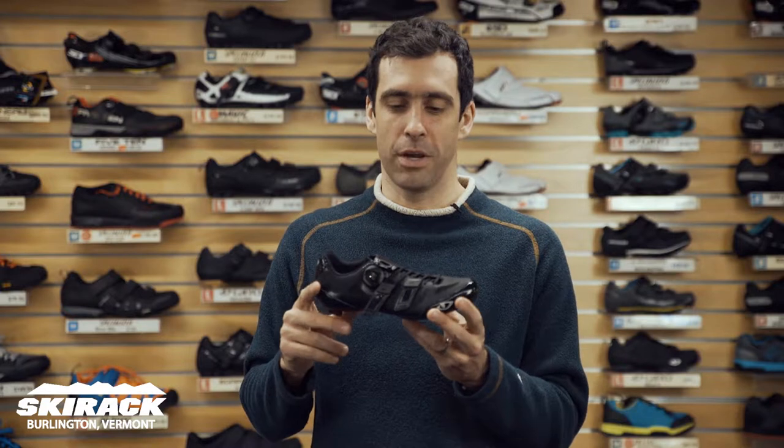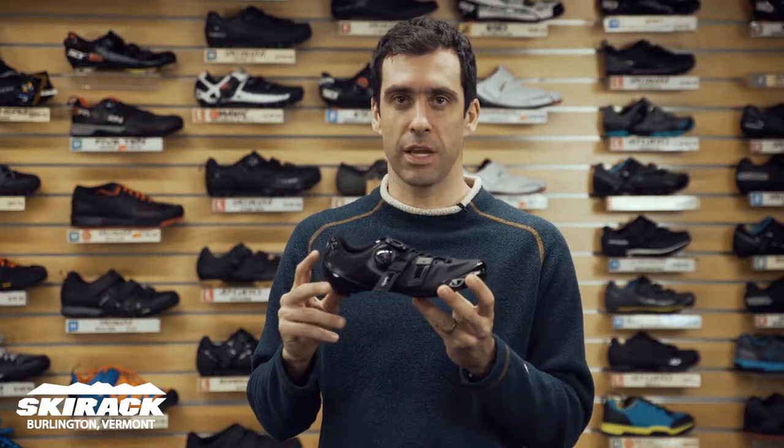Hey guys, Jake here from the Ski Rack Bike Shop, here to show you the new Giro Raze Teclase Women's Road Shoe.